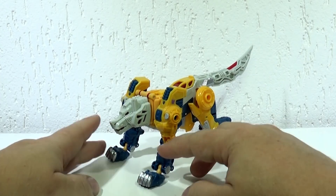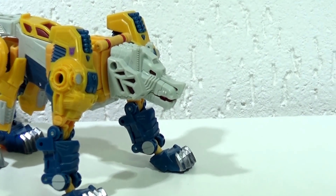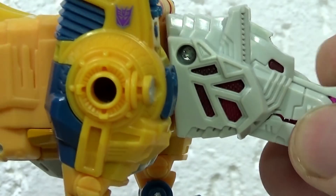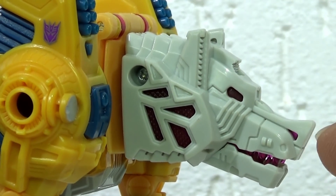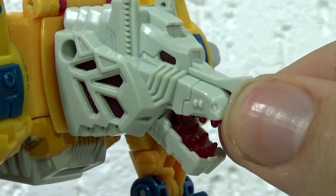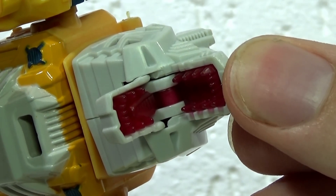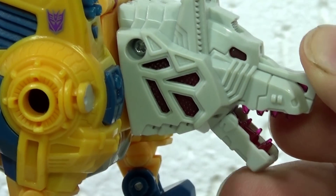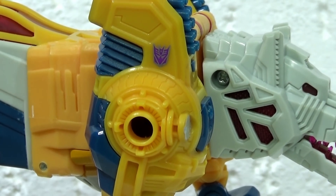Deixa eu dar um giro aqui pra vocês verem de outros ângulos e dar um close na cabeça do lobo para maiores detalhes. Ele tem essas várias entradas aqui com detalhe vermelho lá dentro, igual os olhos dele. Mas aqui no nariz e na boca já é um pouco diferente, porque é um rosa translúcido, e a boca abre bastante — dá pra ver até os dentes ali, e tem até o desenho da língua. Eles capricharam nesse detalhe da boca. É legal ele conseguir abrir a boca, dá muito mais vida ao robô.